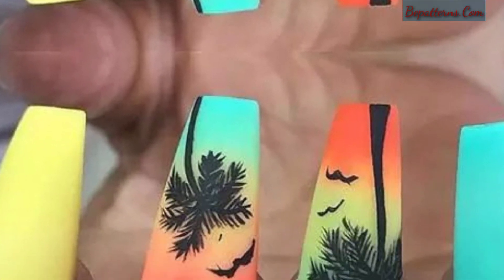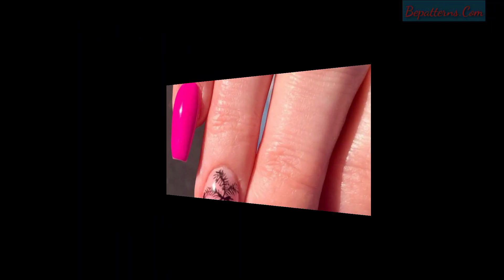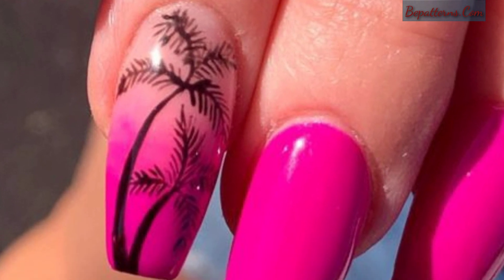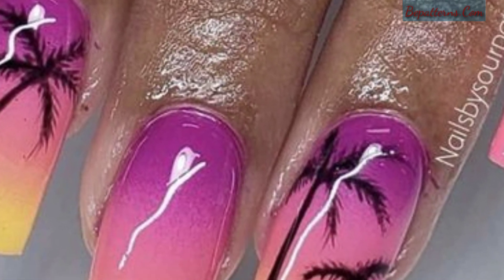Getting a definite beach vibe here — the colorway would be cute by itself, but the details on the leaves really does it for me. So please support my channel, please like and share my video with friends and family members, because my videos are some of my best resources, and definitely you will love and like this.